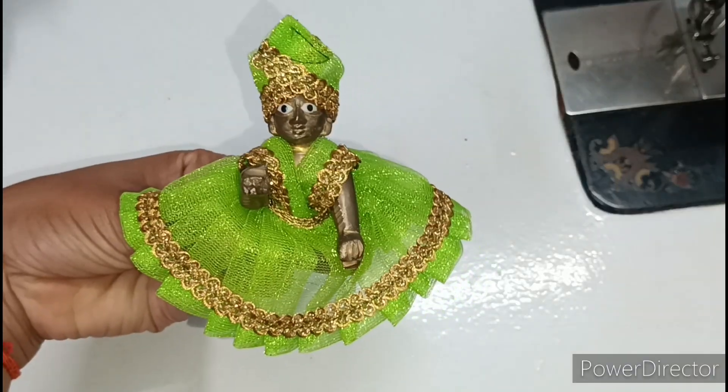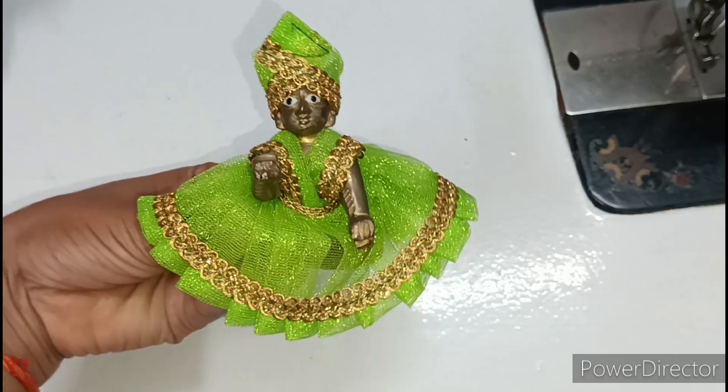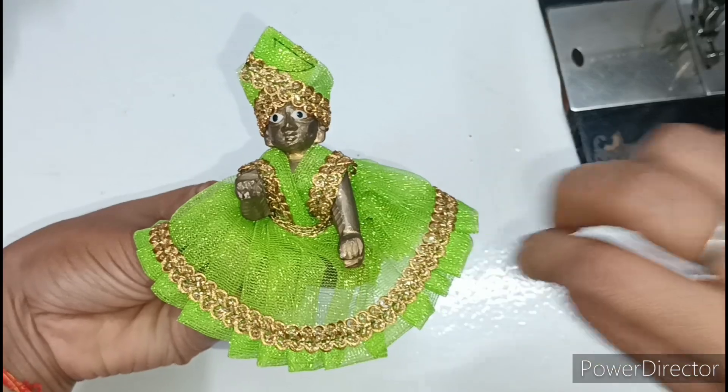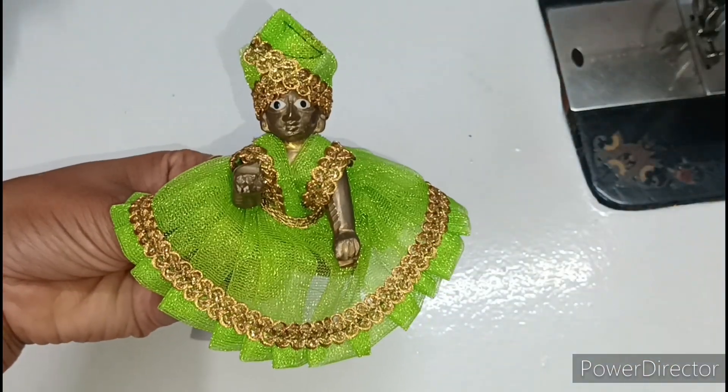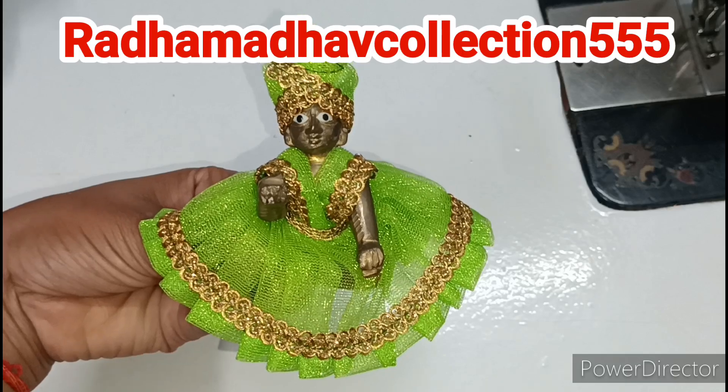After wearing this dress, you will get a very nice look. If you want to ask a question about the dress or the video, you can ask me on my Instagram — my Instagram is Radha Ma Dao Collection 555. Please follow me.